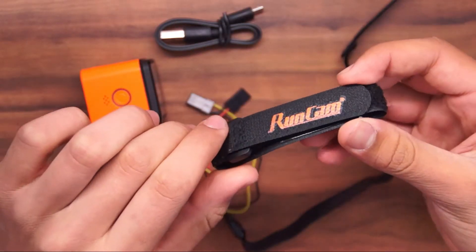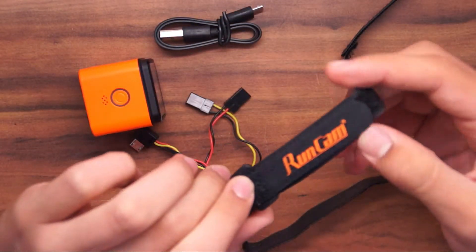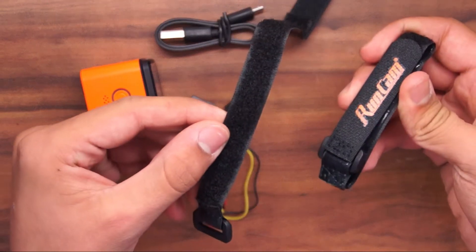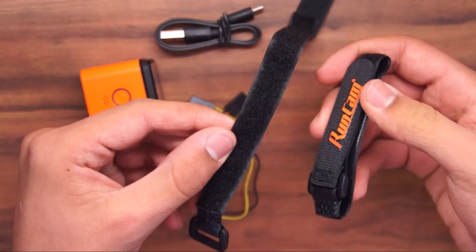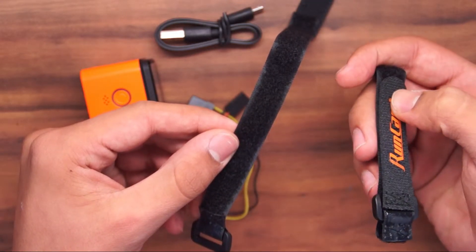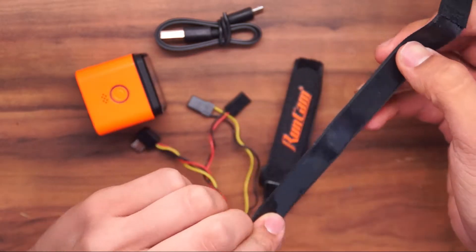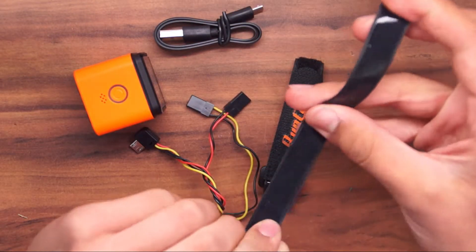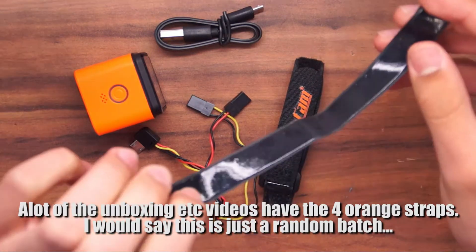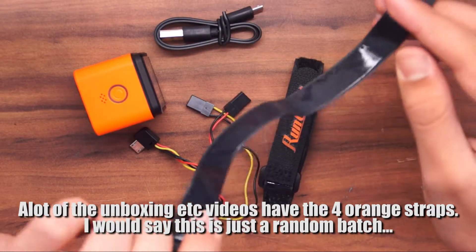Moving on, we have these Runcam Velcro straps. This is a bit of a weird one, because my last Runcam 3 came with four Velcro straps — two of which were a large size and two of which were a smaller size. The other thing to notice is that these ones are black and have some sort of rubbery coating on them, which isn't necessarily a bad thing, just something that's a bit different.